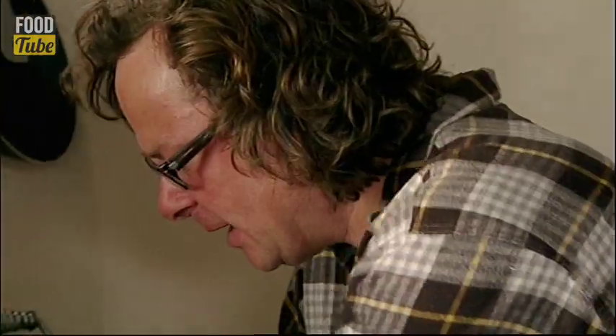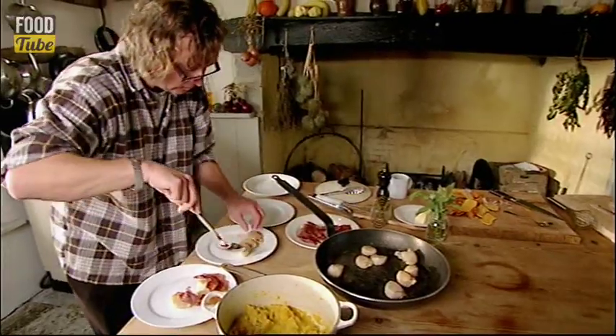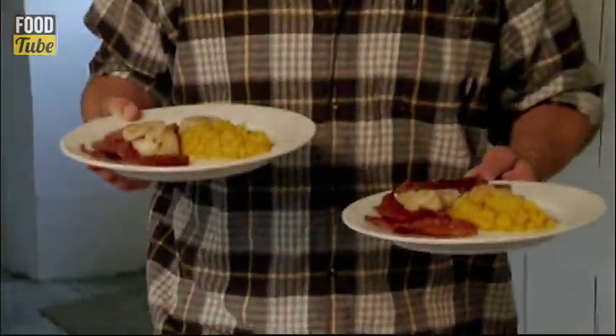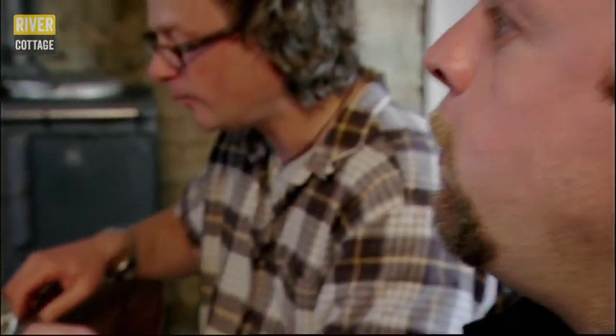Wonderful. Right, time to plate up. Here you go. Wow, it is very good. What a fine end to a great day.